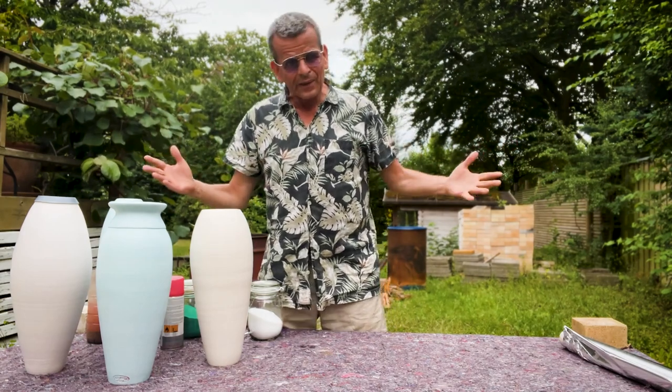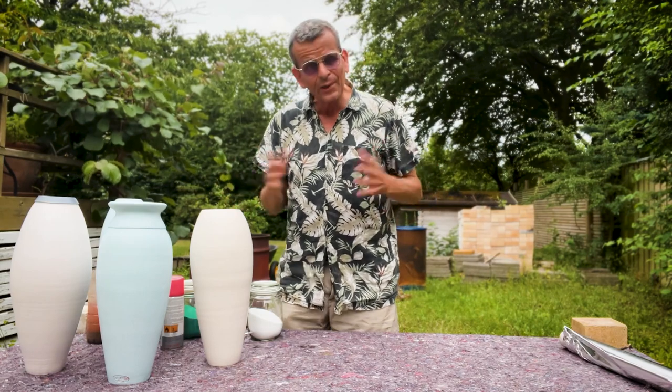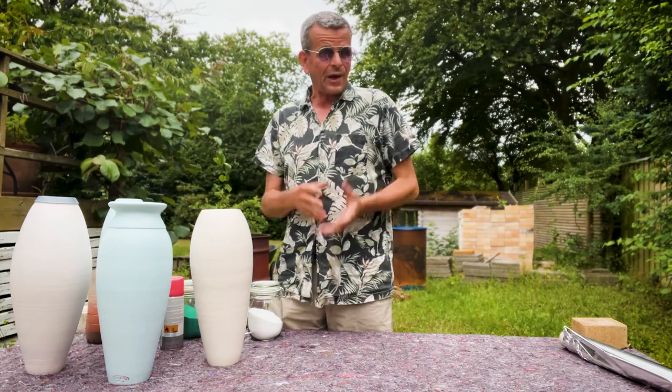Welcome to another pit fire day! I'm always happy when I do pit fire - I really do love it. It's not just because it's fun to play with fire. I love the outcome.